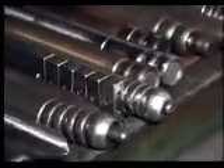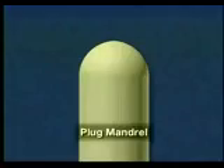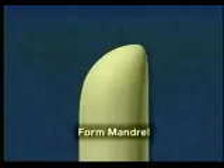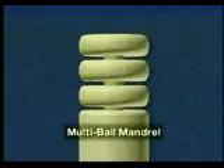There are several different types of mandrels including the plug mandrel, the form mandrel, the single ball mandrel, and the multi-ball mandrel.